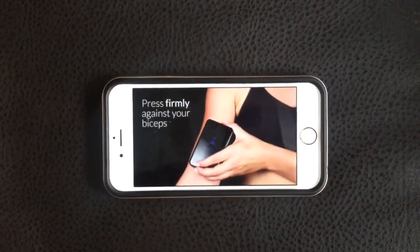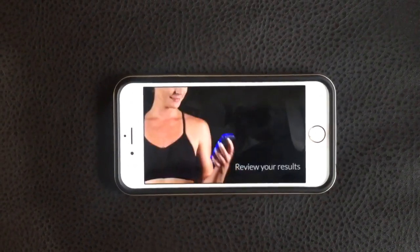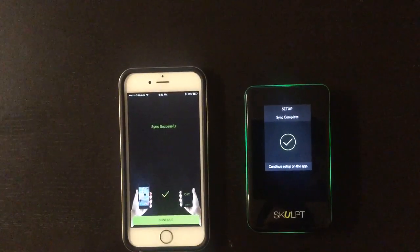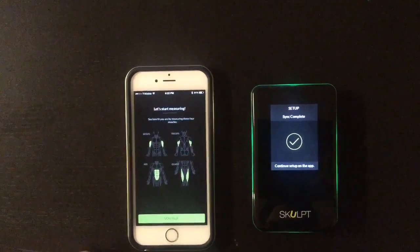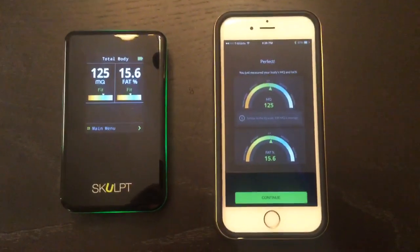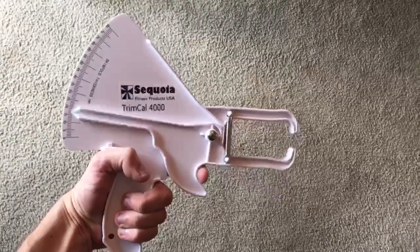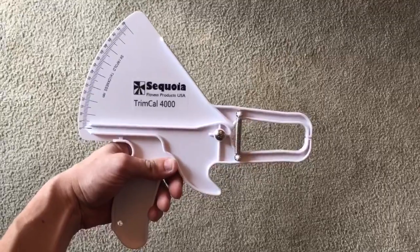The videos were helpful because I found that proper placement was important to getting accurate readings. I could get different results — as much as 1% differences — depending on where I placed the device. When setting up your initial reading, it will ask for your biceps, your chest, your abs, and your thighs to determine your overall muscle quality and body fat content. I did try this against calipers and found it was within a half a percent of my caliper readings, so it's very accurate in getting that data.